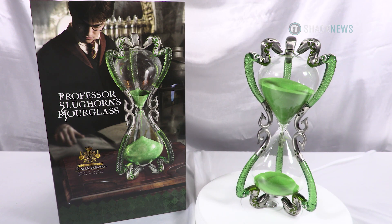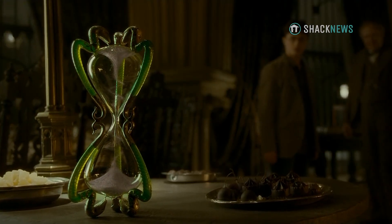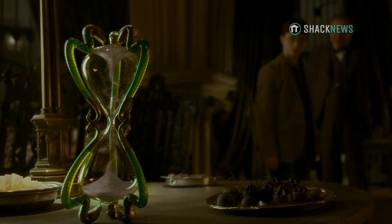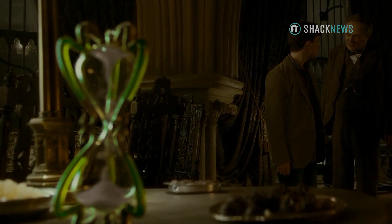Sorry sir, I was just admiring your hourglass. Oh yes, it's an intriguing object. The sand runs in accordance with the quality of the conversation.